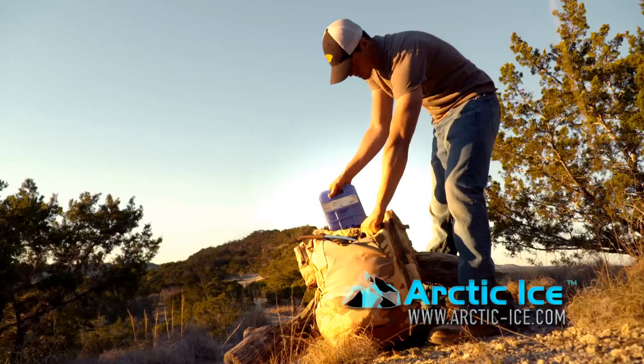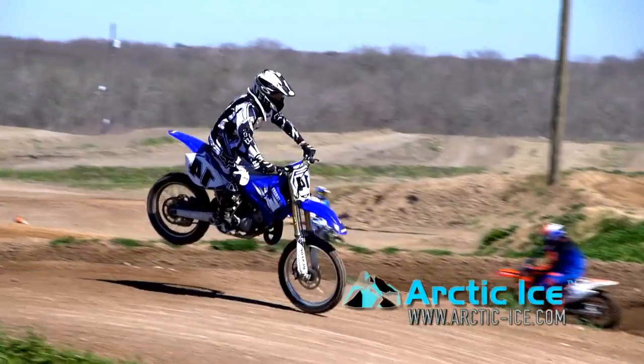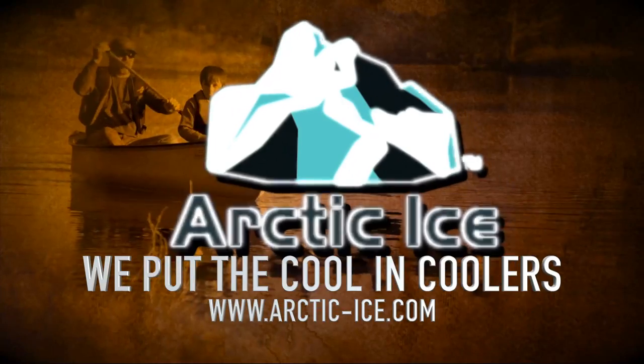Nice shot. You put the cool in life. We put the cool in coolers. Arctic Ice.